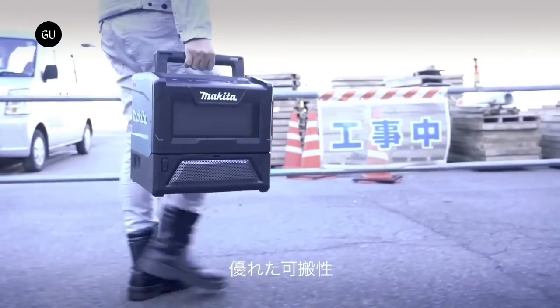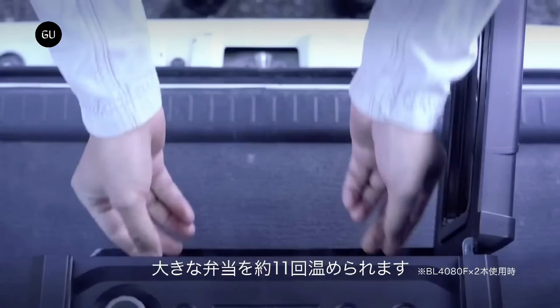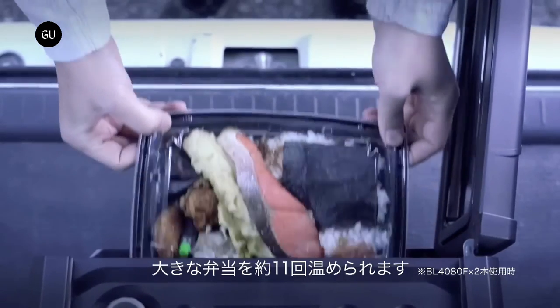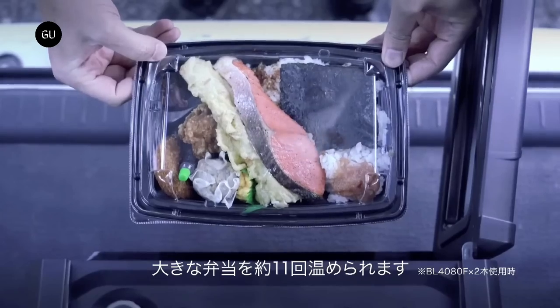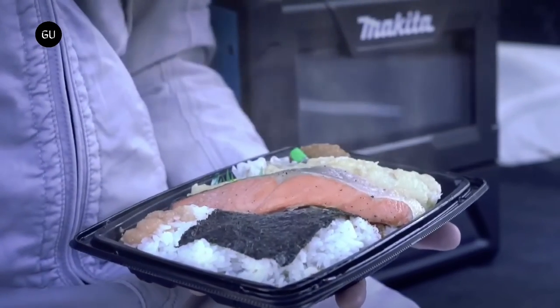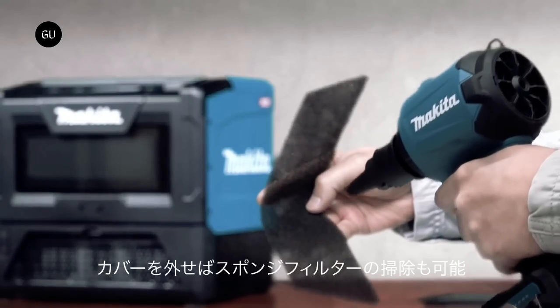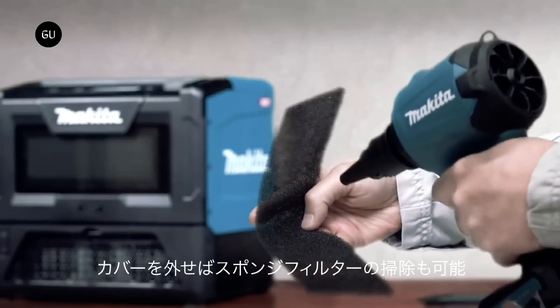Forgetful users who have not yet opened the appliance's door after the food has been reheated may benefit from the beep sound it rings out every minute to remind them to take their newly warmed-up lunch box. Makita has made the microwave available in Japan at a steep price of 110,000 yen, around 825 US dollars, excluding tax, battery, and charger.